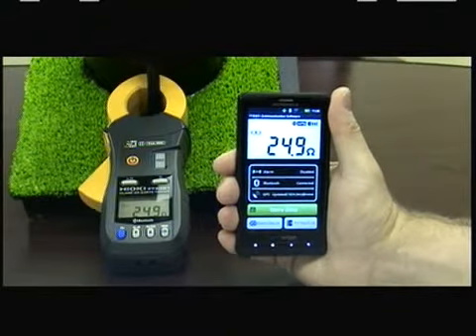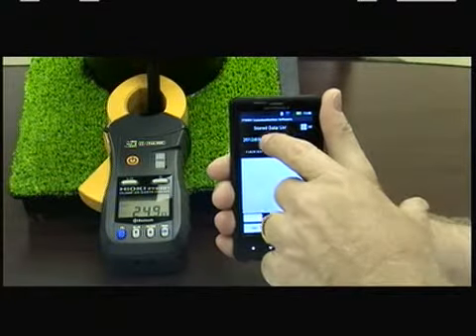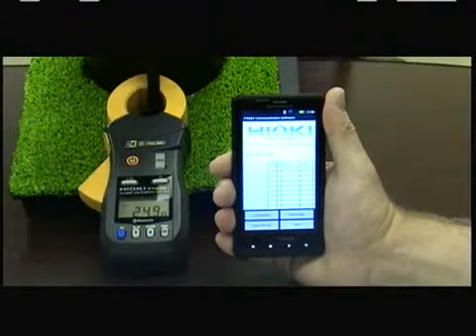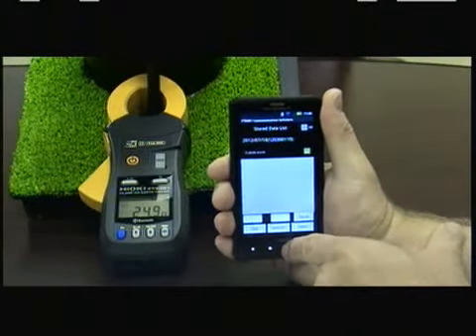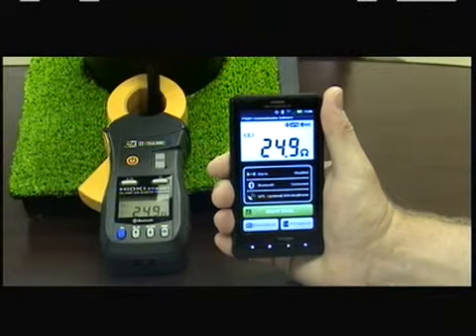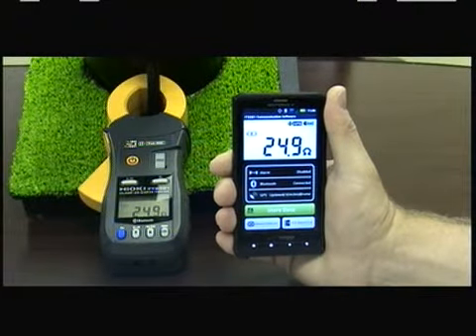The FT6381 also offers a Bluetooth communication feature and free app that enables the user to communicate with most Android-based devices, transferring the data readings to the device, which, for example, can then be emailed back to the office. The same application incorporates the GPS feature available on most devices, attaching the coordinates of the location of the reading. This totally eliminates the need for manually recording any location information associated with the specific reading at the pole.